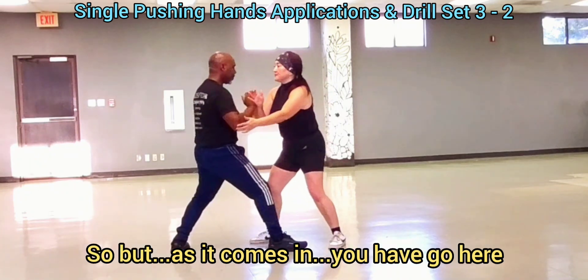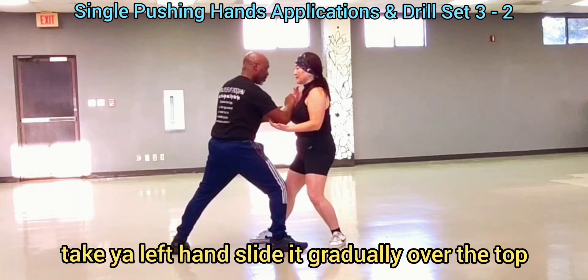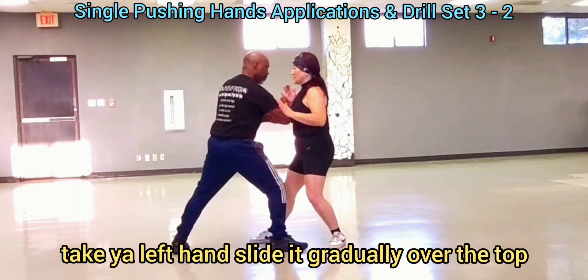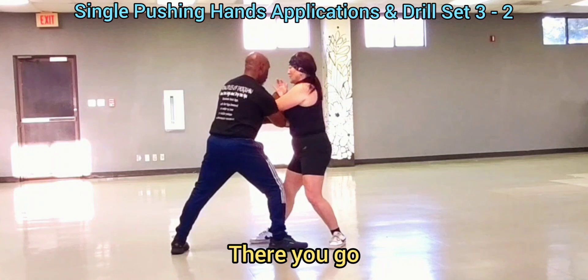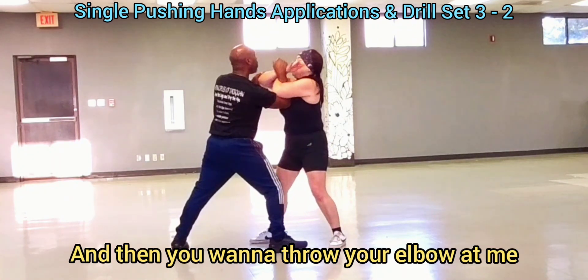As it comes in, you're going to go here, go back, and then take it at the same time. Take your left hand and slide it. Grab it over the top. Feel your elbow at you — grab your forearm, grab your forearm.